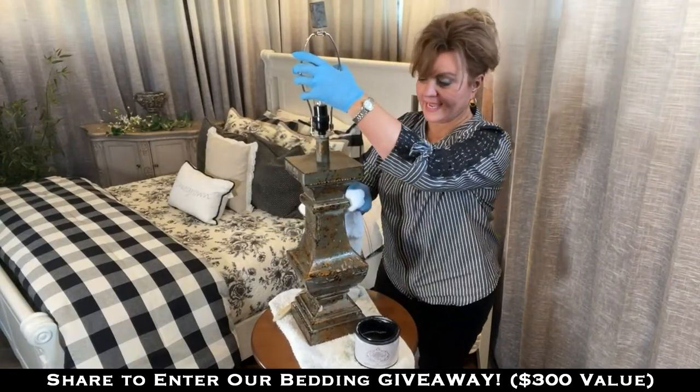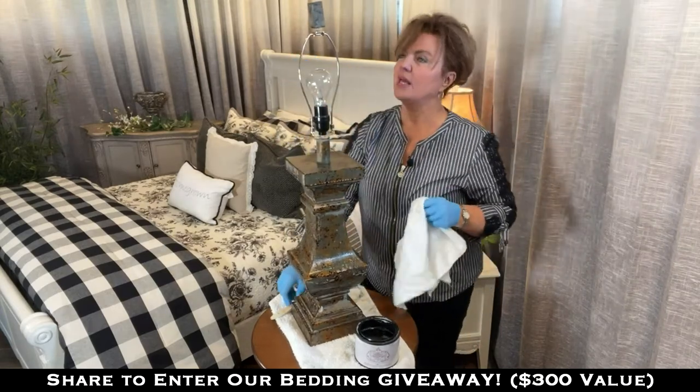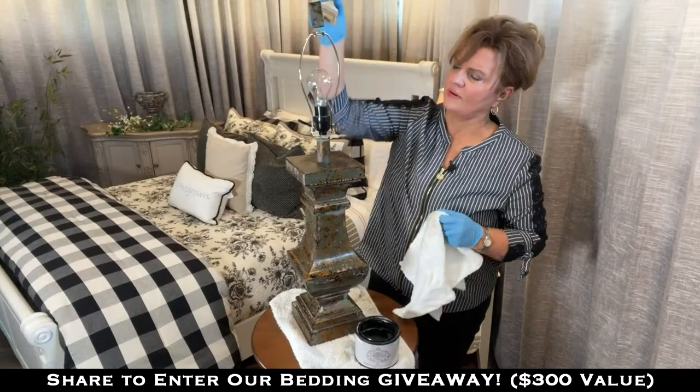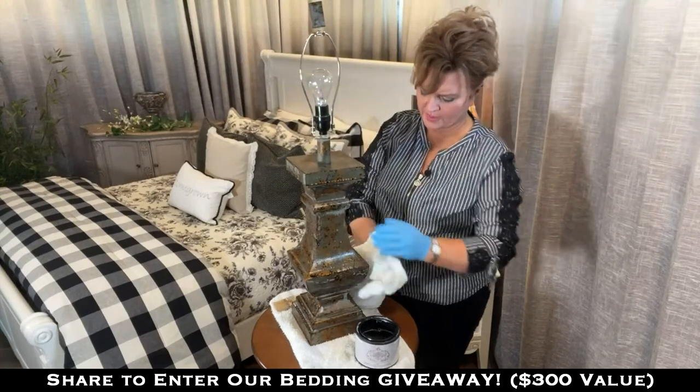I was actually impressed that it came assembled. How could it come unassembled if it's round? I've never got anything from Amazon that came assembled, so that one is definitely different. But it doesn't weigh anything, so I'm sure it's just a big bunch of cardboard — but we're going to paint it anyway.